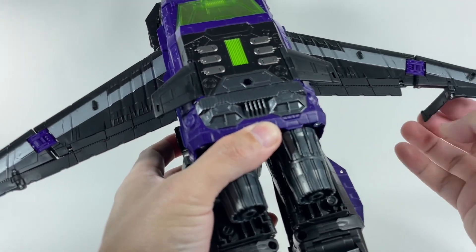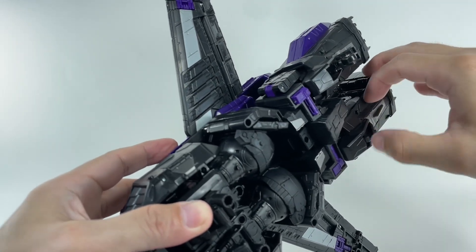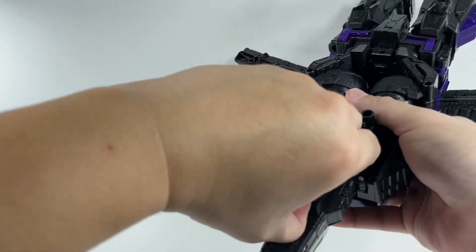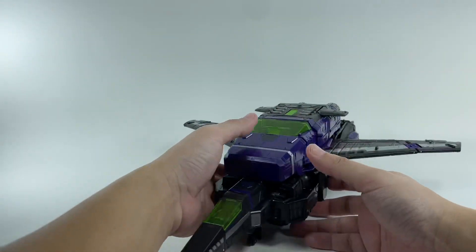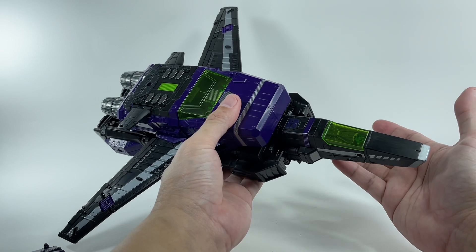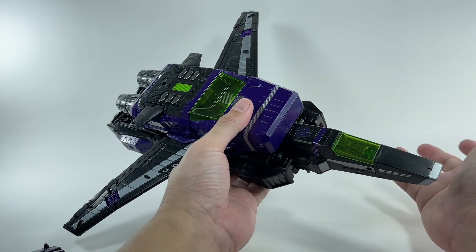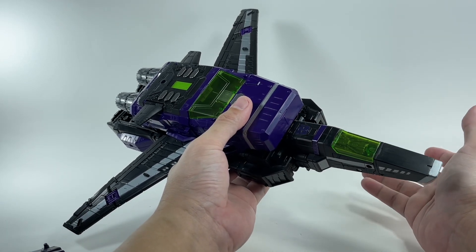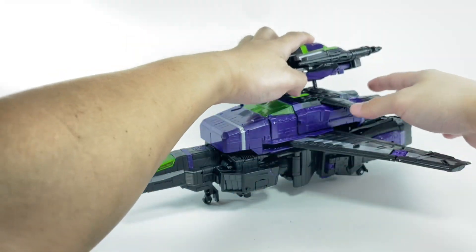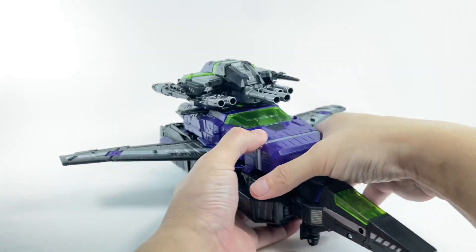It still has the landing gear — even the landing gear is a lot easier to deploy compared to the Siege version. I remember from the Generations or Henke line, they did release a black version of Jetfire — I can't remember if it was called Dark Jetfire or Shadow Jetfire or something like that, and that worked out well. You can peg that entire assembly right there as a tank turret on a jet — how cool is that?